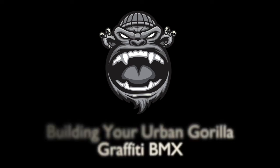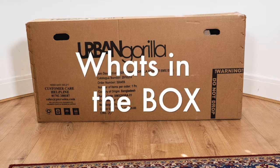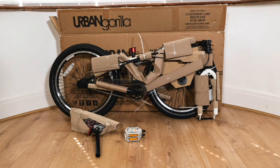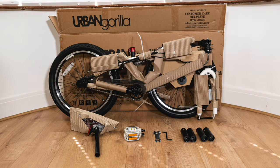Building your Urban Gorilla Graffiti BMX. What's in the box: along with the bike, you will have saddle, pedals, tools, stunt pegs, and manual.